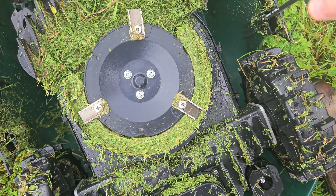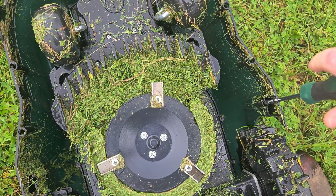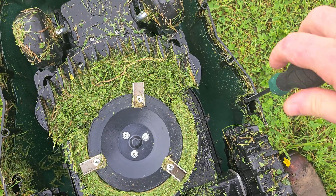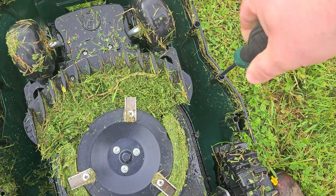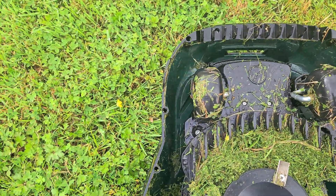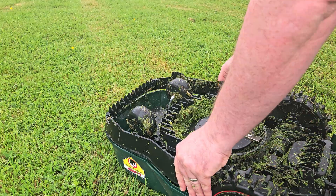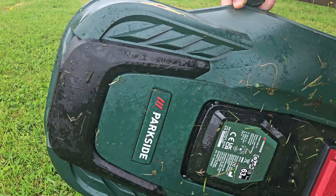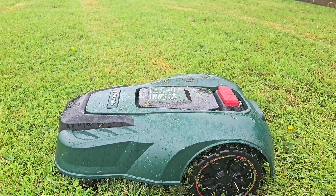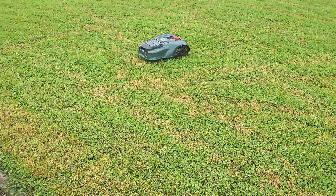I'm going to remove this trim around the side to see if it helps. I can see there are screws on here — I can remove this to see if it helps with the clearance, because the clearance is not working. This could still be catching, but I'll get all these screws out around the side and see if it helps in any way. There we are — the trim is off. We'll put her back on her wheels and see if that helps.